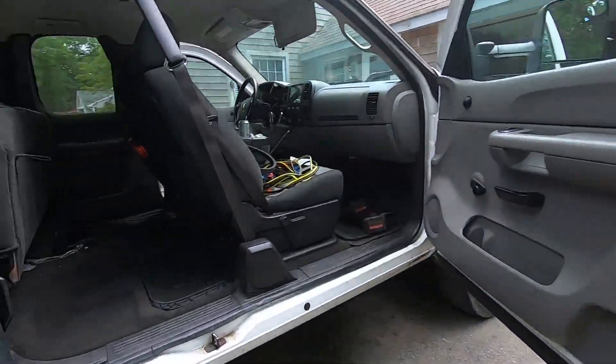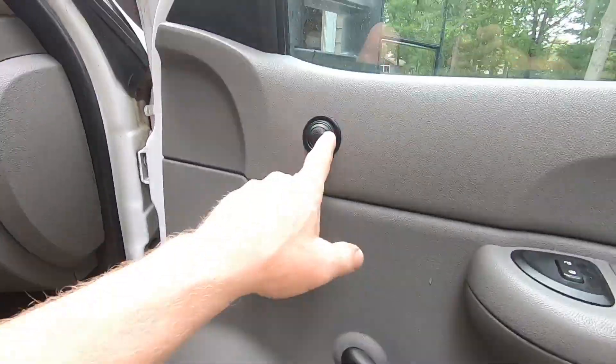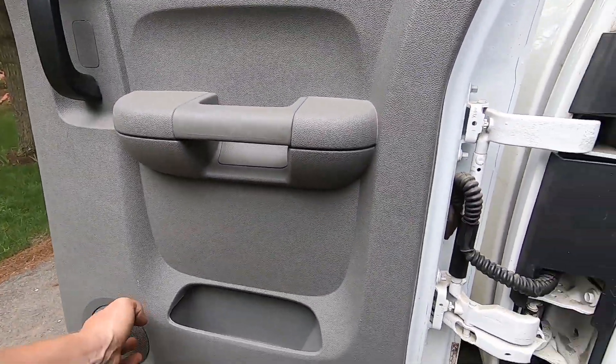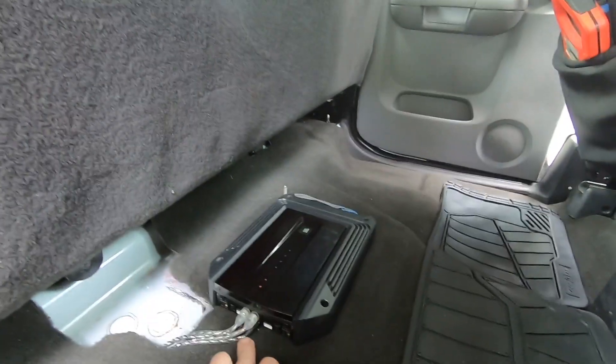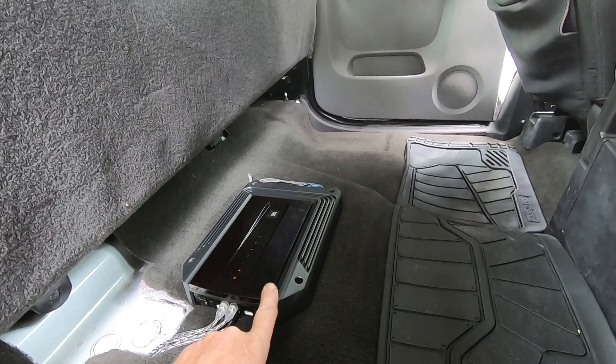I've upgraded — I've got some JBL separates, woofer and tweeters in the doors, and just a set of full-range JBL speakers in the back. They all run off this four-channel amp, which sounds good, but you've got no low-end bass.